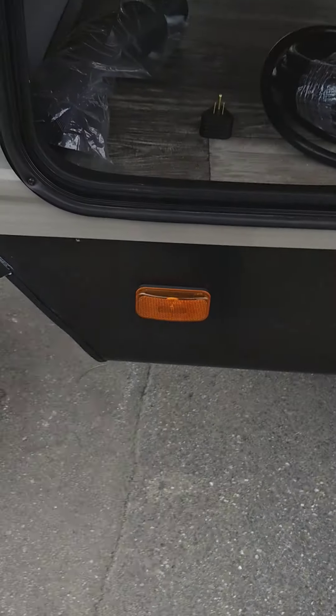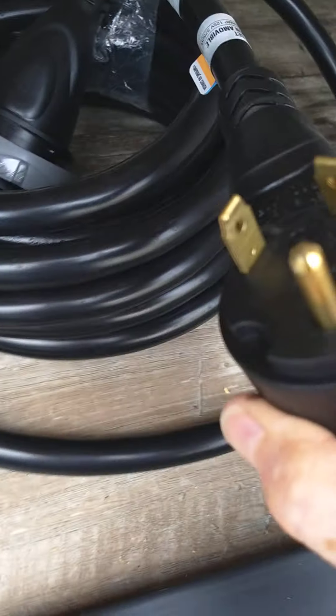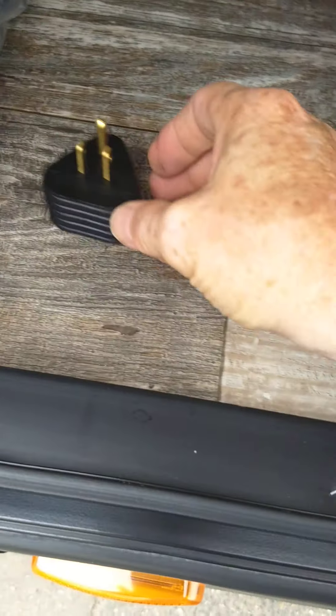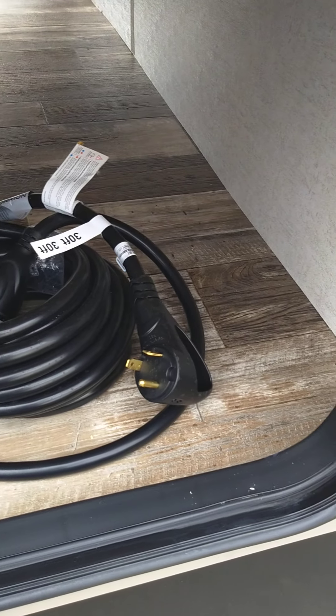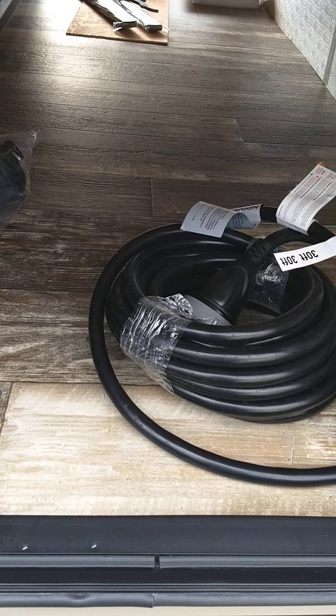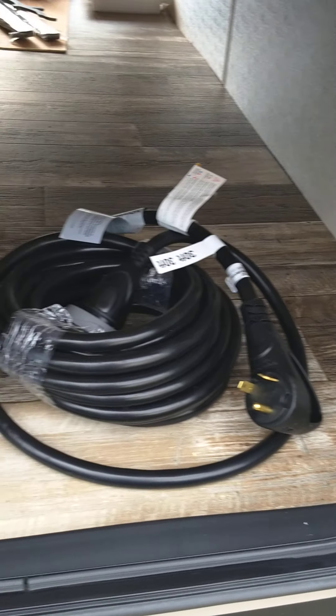Here we have a sewer dump hose and an adapter to adapt your 30-amp plug down to 15-amp so you can plug it in at home. Remember you can't really run the air conditioner off of 15 amps at home — it'll eventually pop a circuit breaker. Everything else in the trailer is no problem, but if you plug straight into 15 amps the air conditioner will pop a circuit breaker. Your cord is 30 feet and 30 amps.